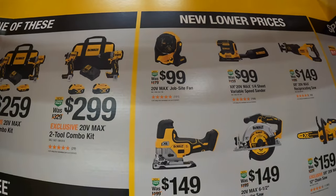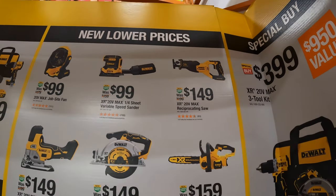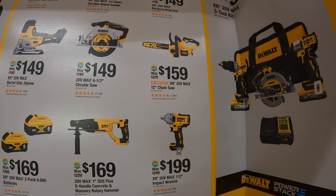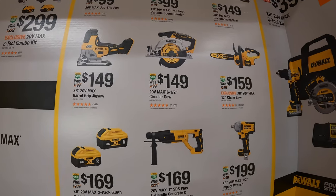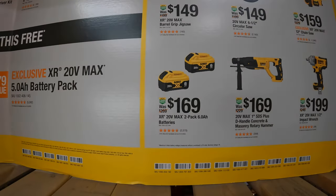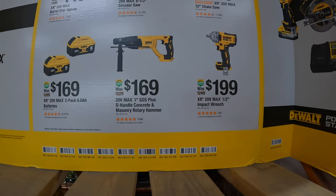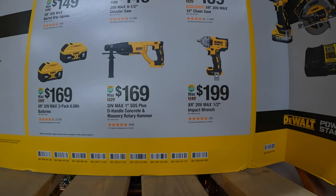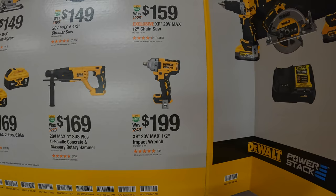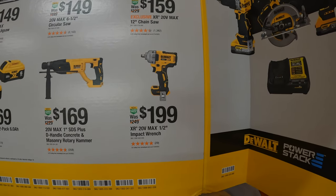$100 for the jobsite fan. $100 for the quarter-sheet variable speed sander. $149 for their XR max reciprocating saw. $159 for their 12-inch chainsaw. $149 for their 6.5-inch circular saw. $149 for the barrel-grip jigsaw. $169 for two 6 amp hour batteries with 21700 cells. $169 for their 1-inch SDS plus de-handled concrete masonry rotary hammer. Or $199 for a half-inch impact wrench — that might be the XR low or mid-range.